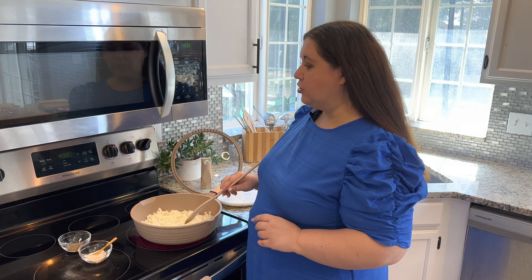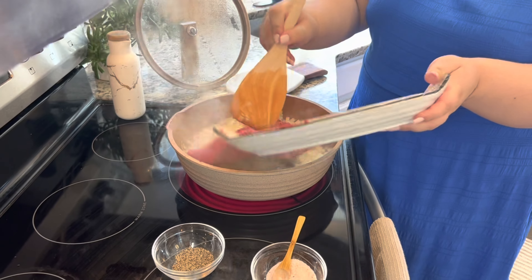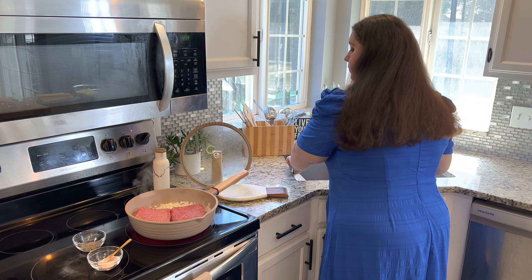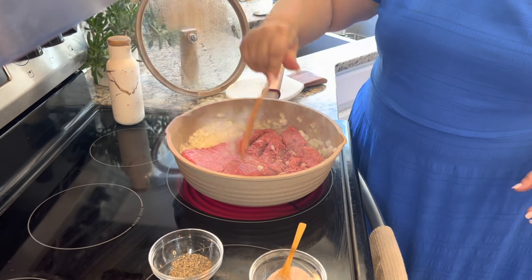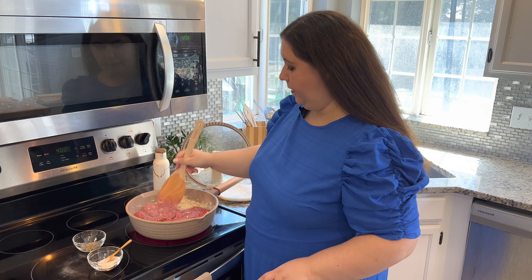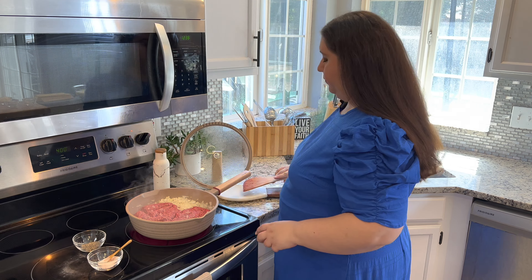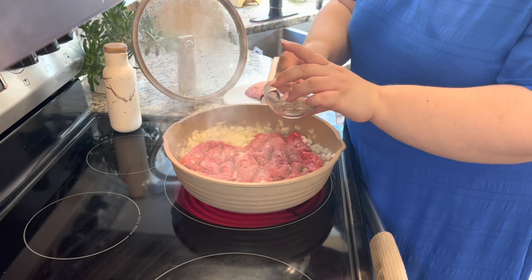Over here I have two pounds of ground beef — any ground beef of your choice will do, whatever you have in your fridge or freezer. Now another trick to saving time: I used to hate making homemade lasagna because I'd have to boil the pasta and lay it out — it took forever. I buy these oven-ready lasagna noodles at my local Dollar Tree for $1.25 a box. You just layer them — you do not have to pre-boil them. The only secret is you want to make sure you have enough sauce to cover them so they cook nicely. And then I also have some mozzarella cheese — this is all you need.